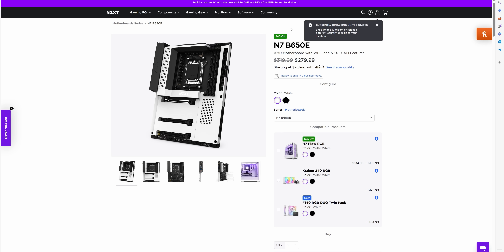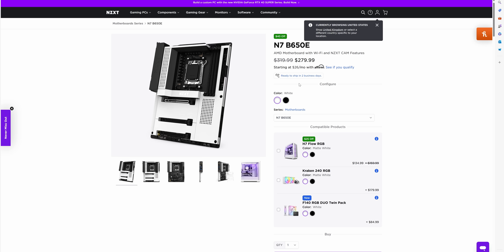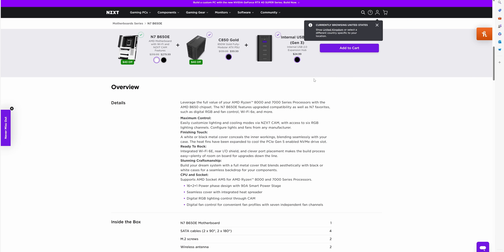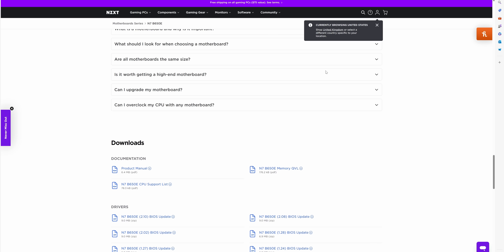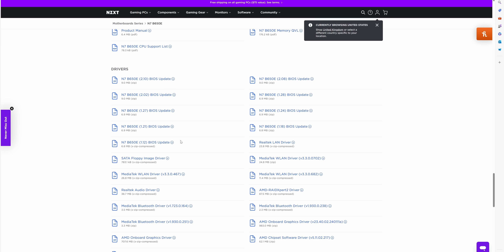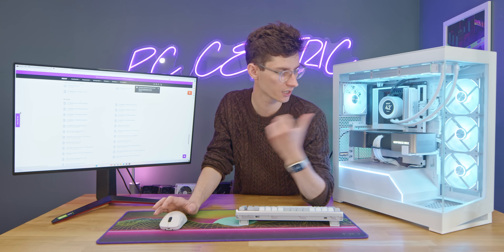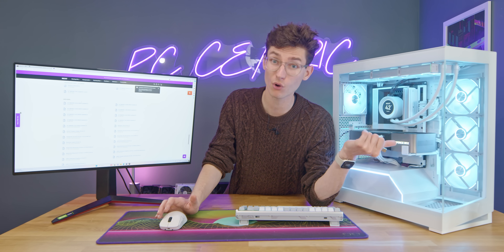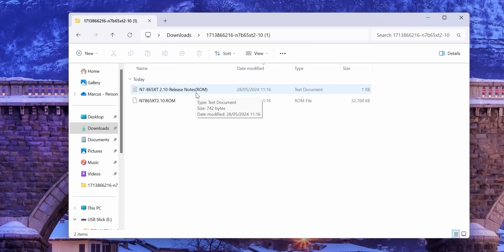This motherboard is the NZXT B650E N7. If you don't know the name of your board, try finding it on receipts or packaging. On the manufacturer's website, scroll down to find a 'Support' or 'Downloads' section — that's where you'll find all the BIOS files. As you can see, there have been quite a lot of BIOS updates here, and I'm running the original version 1.1 which isn't even on the website anymore, so there should definitely be stability and performance improvements available.